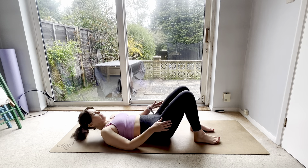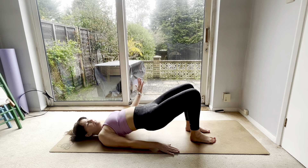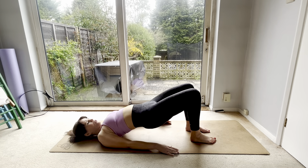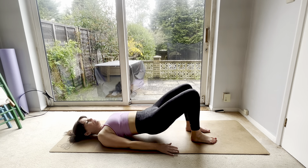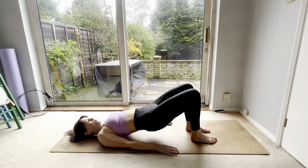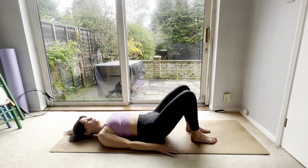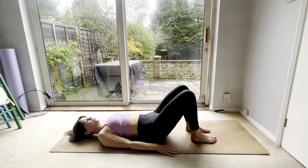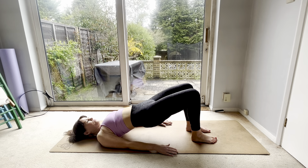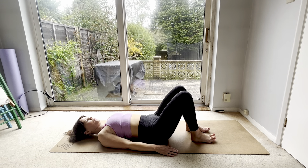Come around to seated and then make your way onto your back for some nice shoulder bridges — just warming up the bottom. It's a lovely spring day here in the UK. Peeling up off the mat, squeeze your bottom, really squeeze, then peel back down. Get that nice flexibility in the spine. Feet should be about hip distance, keep looking up at the ceiling. You're going to get a little bit of a booty burn today, so just be prepared. Let's go four more, three, two.